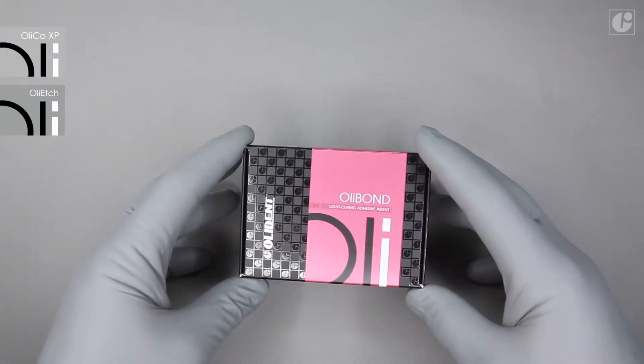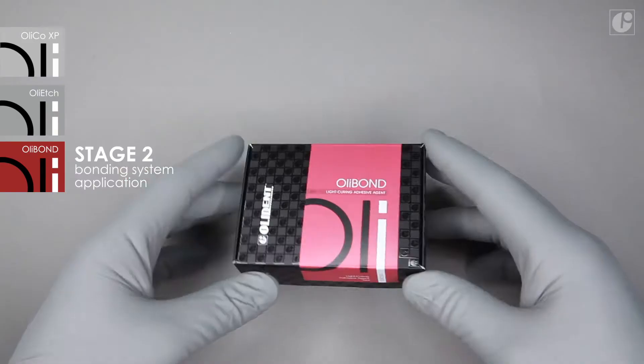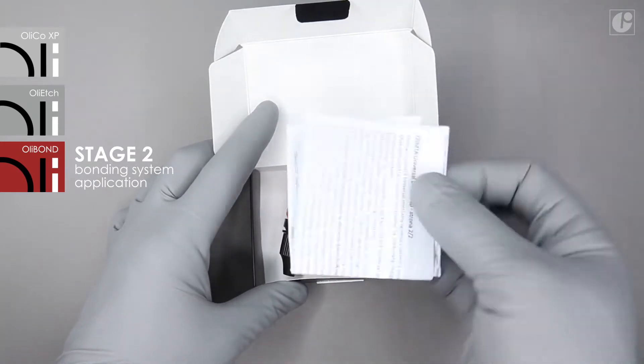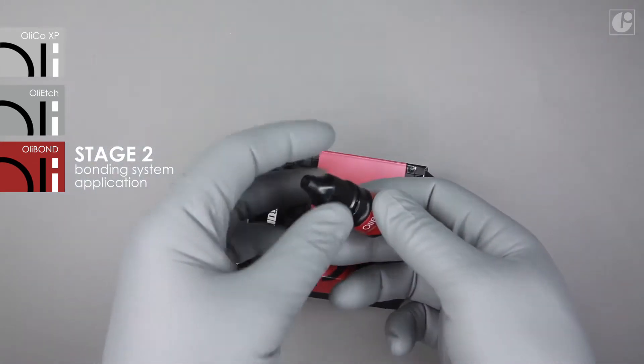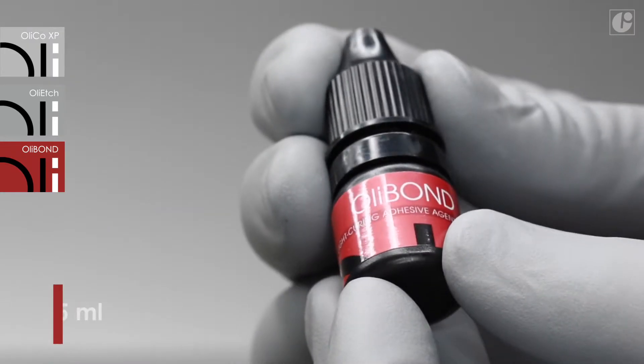OliBond is a primal bond type light-curing bonding system. Owing to its exceptional hydrophilic properties, it works great in wet bonding applications, allowing resin monomers to penetrate deeply into dentinal tubules. This ensures a strong and above all durable bond between the composite material and dental tissues.